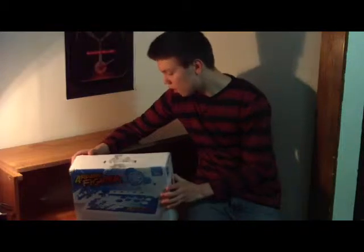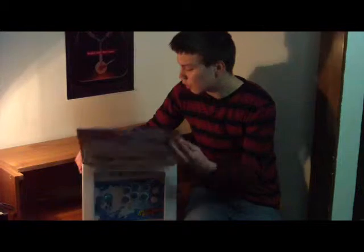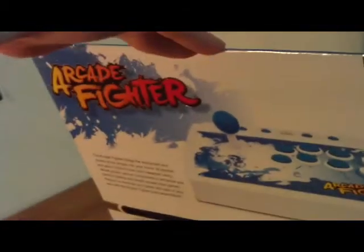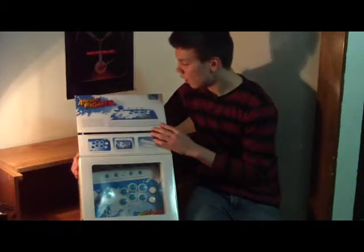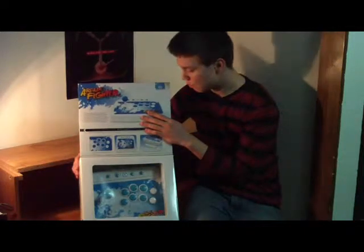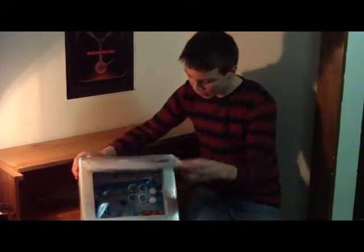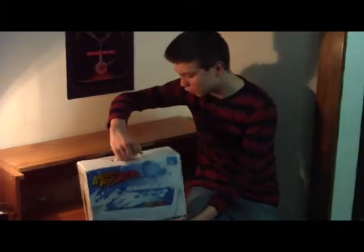I'm going to open this up. First off, it has this flap on the front — it's pretty nice, it shows off the joystick so you don't have to fully open it in the store. It explains more on the flap. I like this case; it's very high quality and it has a magnet so it latches when you close it.